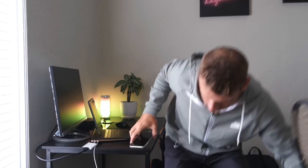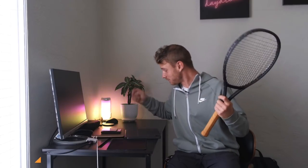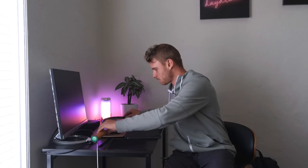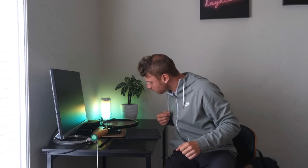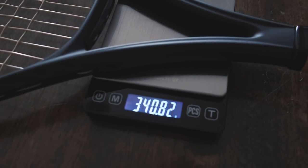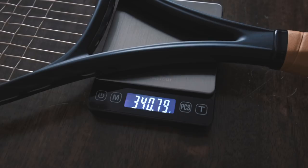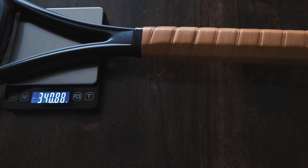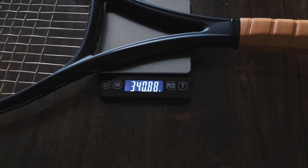I was guessing this racket is about 315 grams, but I actually don't know the real number, so we have a little scale here — let's find out together. And we have 340 grams. So my current racket with strings, the leather grip, and a little bit of lead tape is 340 grams. I got this scale for cooking but now I guess I can use it for my rackets as well.